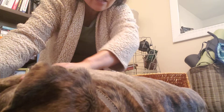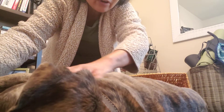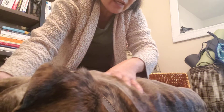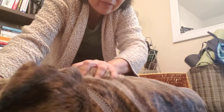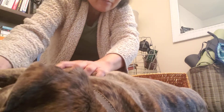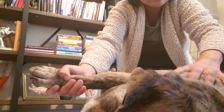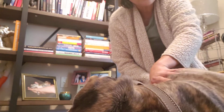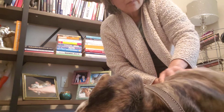I do the same thing with his arms in the front — I squeeze under his armpit a little bit with my thumb, and these fingers are above his shoulder blade. I move it back and forth all the way to the end of the shoulder blade to massage it, then move his arms up a little bit, squeeze, and pull it towards me while massaging along his shoulder blade again.